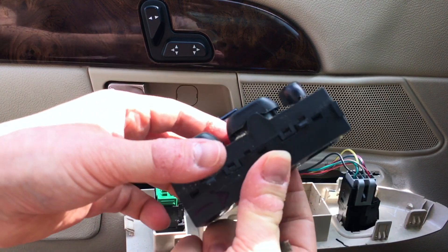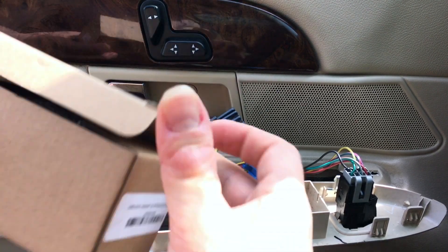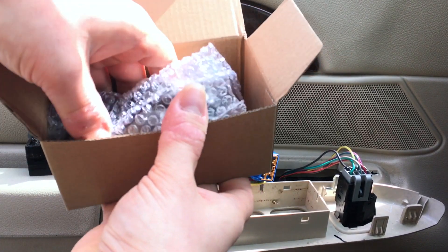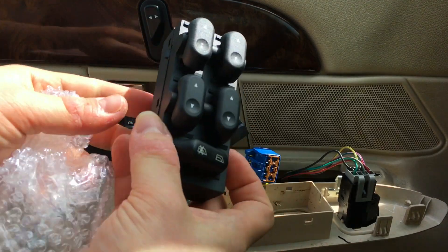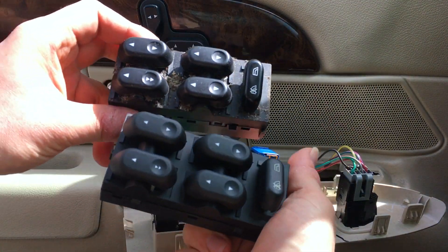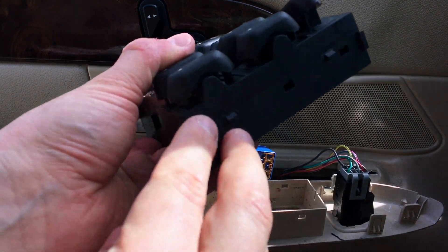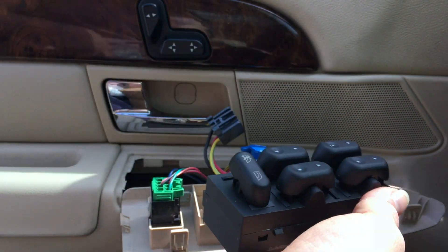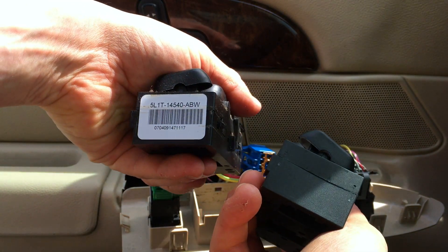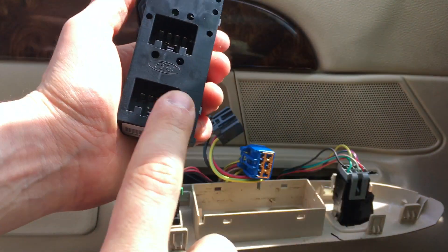Here we go, just popped out like that — and there it is. It's dirty and needs to be replaced. This is the new unit — it's an identical replacement. It is a lighted switch; you can see little LEDs inside. I'll show you a picture of it later in the nighttime to see how nice it looks. Installation is simply the reverse of the same process. It feels a little bit lighter to the touch, but that's okay.